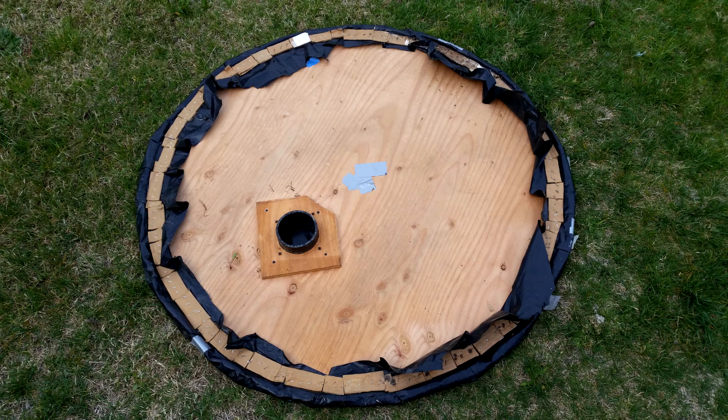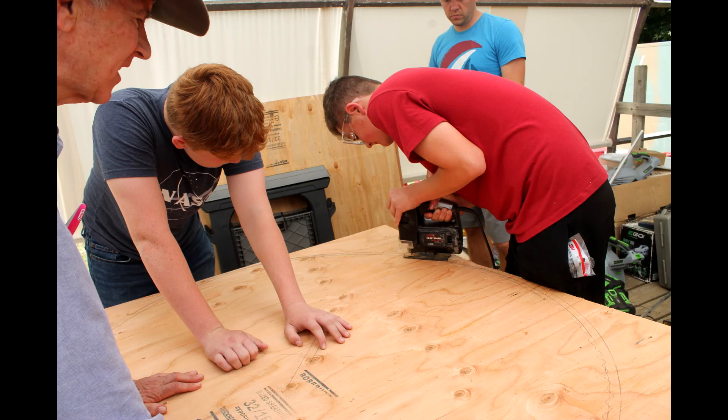In this video, I'll show you the basic construction techniques for building a personal hovercraft powered by a cordless leaf blower.